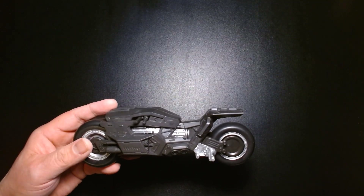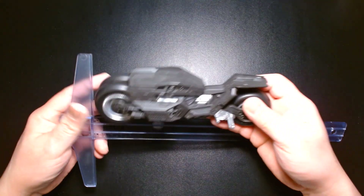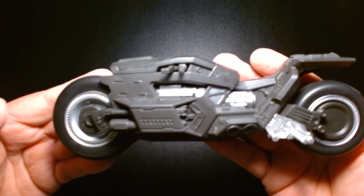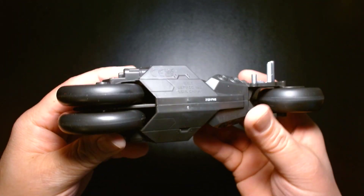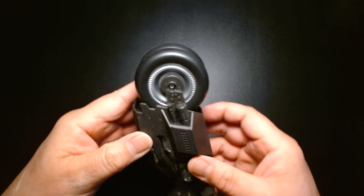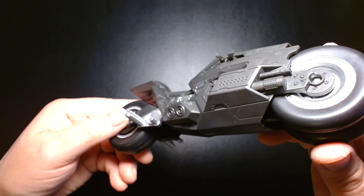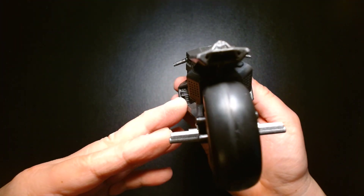Let's take a look at the Bat Cycle first. Really well detailed — this thing is about seven and a quarter inches long. It's a very nice shade of gray with some silver highlighting. There are three movable wheels that all spin. The whole thing is held together with two screws, so if you're a customizer you can easily take this apart and repaint it — say a shiny glossy shade of black. It looks pretty cool, I'm digging this a lot.